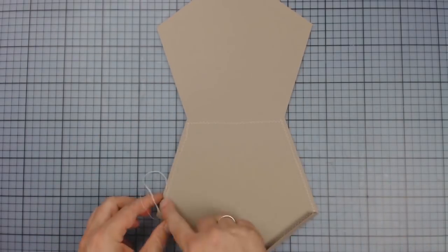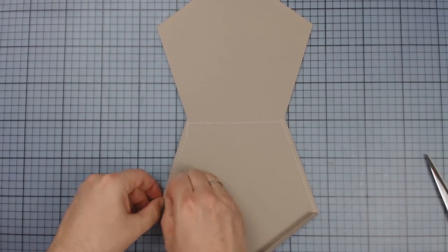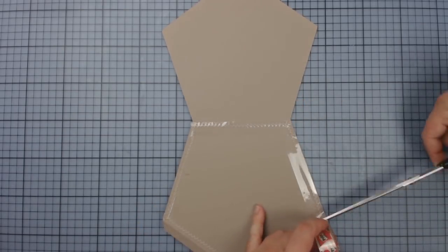I'm now masking the seams inside so that the seams of the photo mats will later not disrupt them when pushing and pulling. The edge that will later go into the binding does not have to be masked.